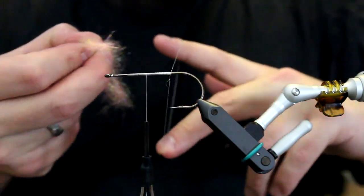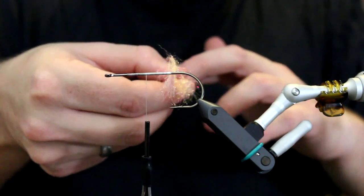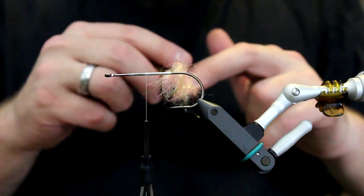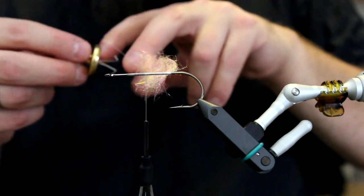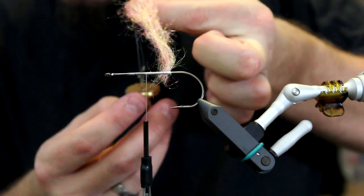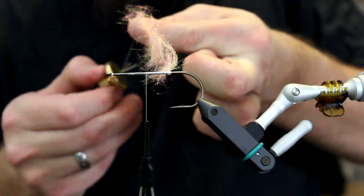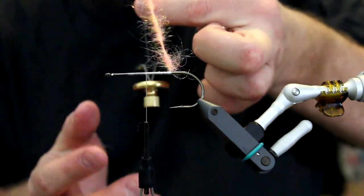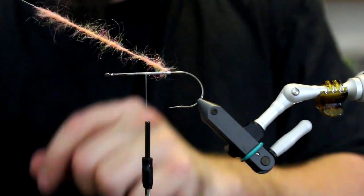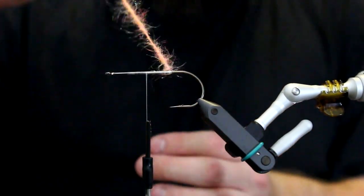I simply open the dubbing loop and add the dubbing here, then use my longest finger to close the dubbing loop. Then I take my brass dubbing reel and put it inside the loop, just down at the bottom. Then I spin it - I set it in motion by turning it - and this will make the dubbing interlaced and intertwined in between the two strands of thread, giving me a very nice dubbing brush so I can make a body easily.